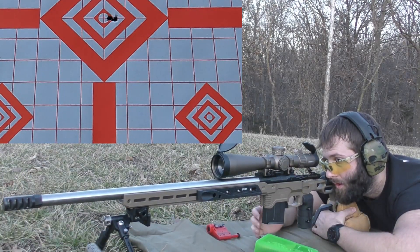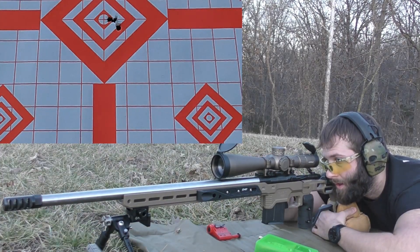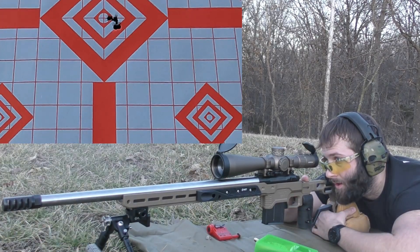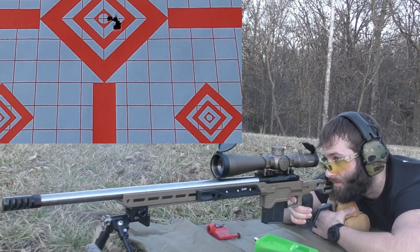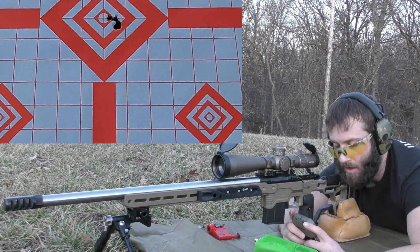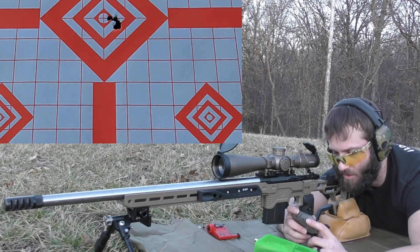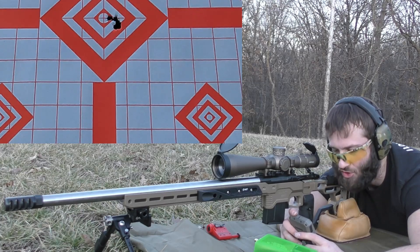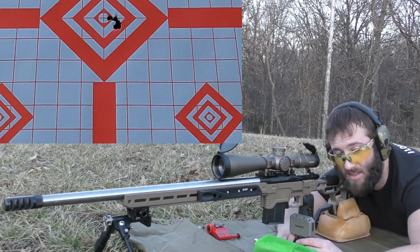Velocities for H4350: 2660, 2713, 2666, 2662, 2668. So we actually had a pretty big spread on that. The group was good but the spread on the velocity was kind of crappy. We're looking at an average muzzle velocity of 2674, extreme spread of 54, and a standard deviation of 20. For a rifle like this with good components, that kind of sucks.